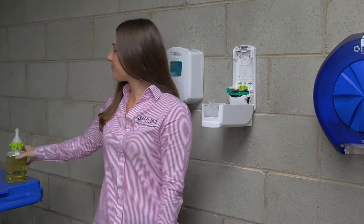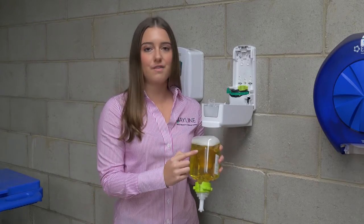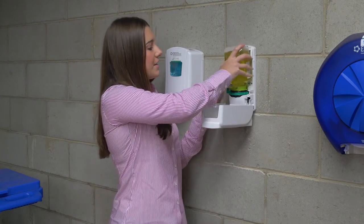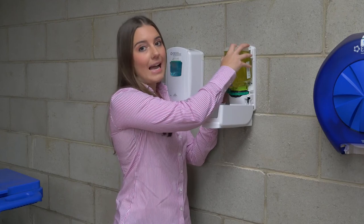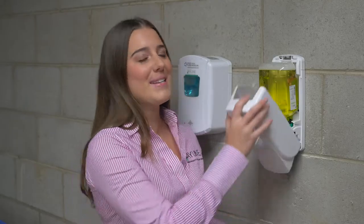Grab a new soap pod and when loading the soap, make sure that the rectangle faces the front of the dispenser. Simply place the pod into the dispenser and make sure you hear a loud click. Close the dispenser and always test it to make sure it's working properly.